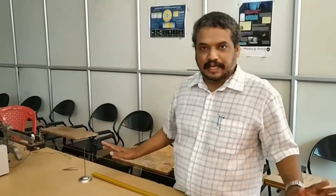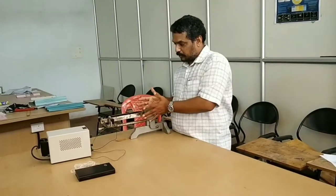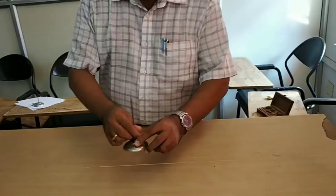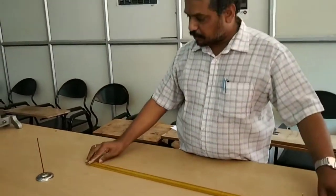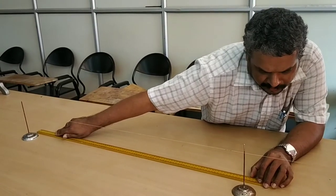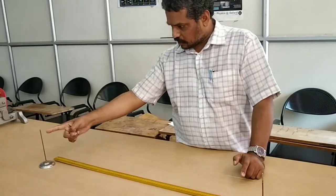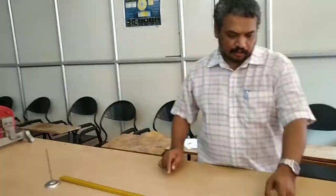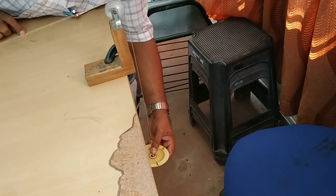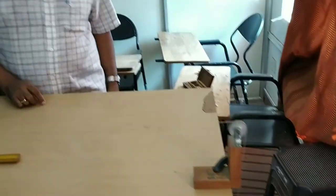Weight added is 24 grams. Now we have to repeat this for the next weight by adding 1 more weight. That is how we do the experiment. Here the distance between the two token stands is 91.8 cm and there are 1, 2, 3 loops. So 3 loops, 91.8 cm, and weight added is 10 grams.